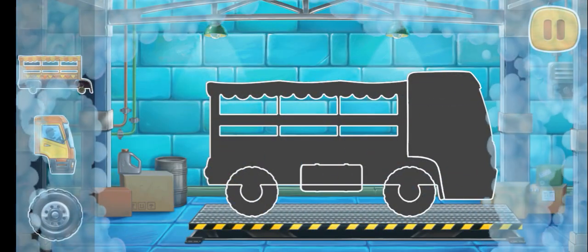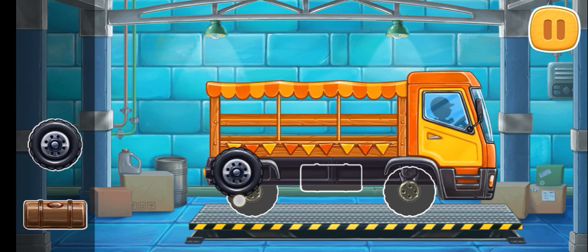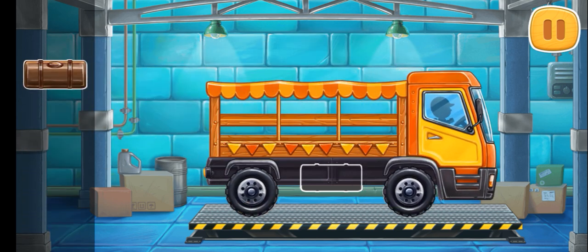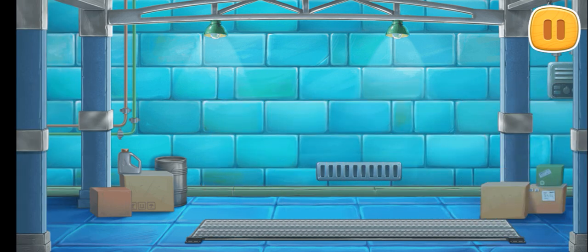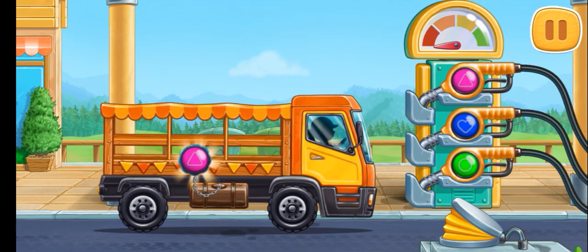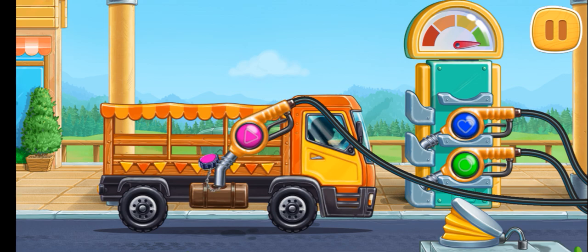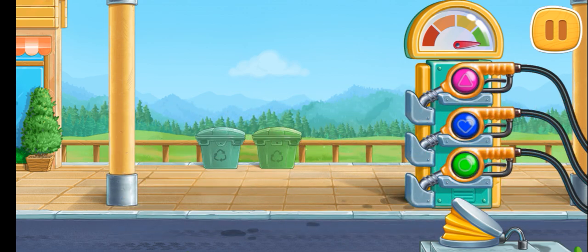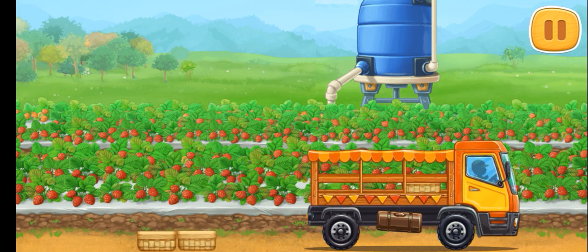First, let's assemble a market truck. And now we need to fuel the market truck. Press the pump. You're doing really great. Let's collect the right berries and bring them to the farmer's market.